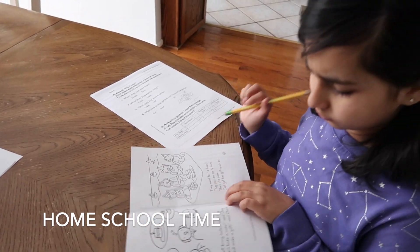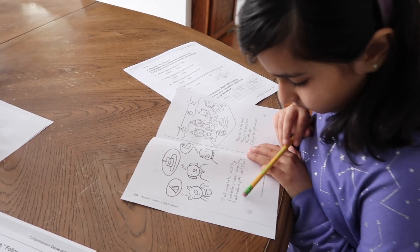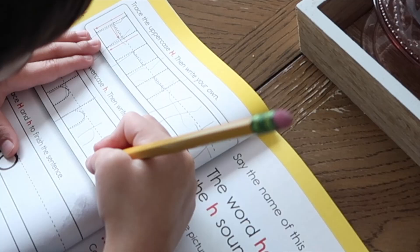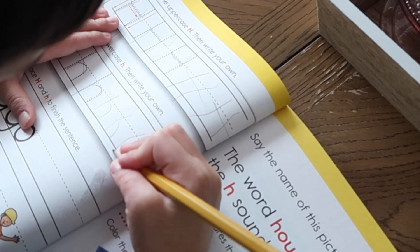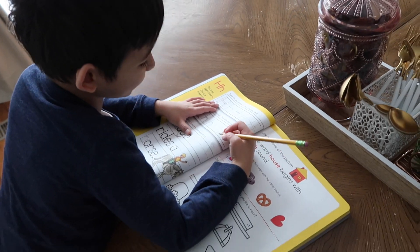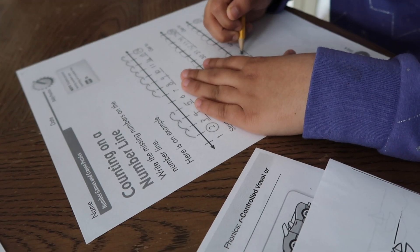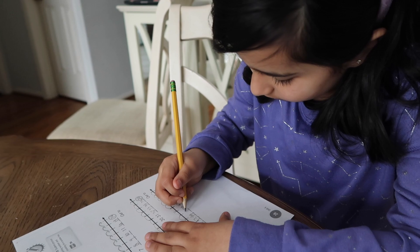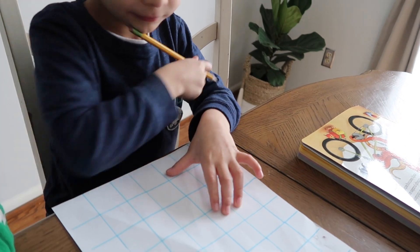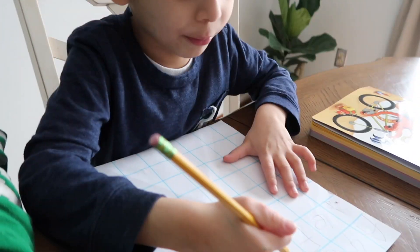The kids are doing a homeschooling session. I'm asking one to read out loud so I can hear. Omni is working on her mat and counting on a number line. She's practicing writing uppercase letters — A, B, C, D, E, F — and she says she knows how to make an uppercase F.